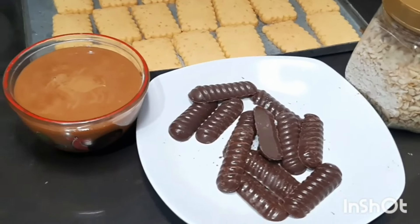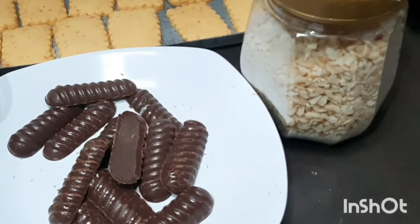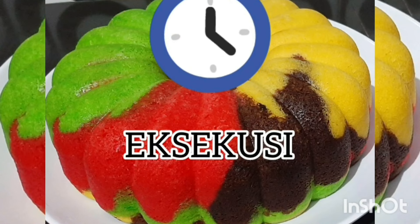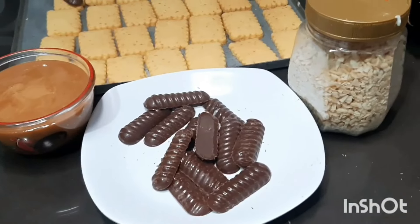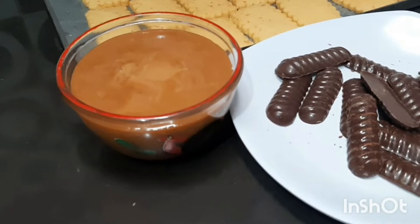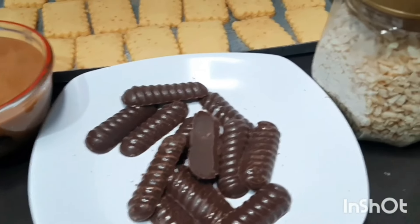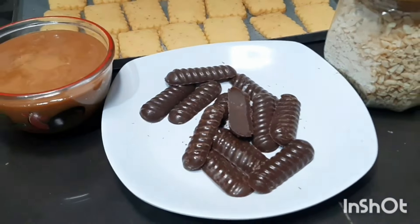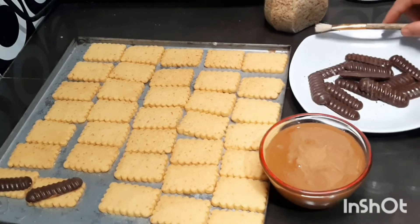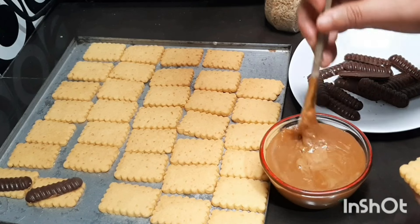Okay, now we're going to prepare the topping. We're going to make the topping for the cookies with caramel and chocolate stick.